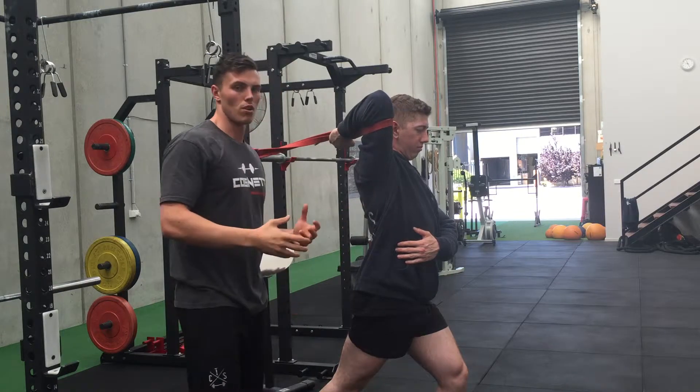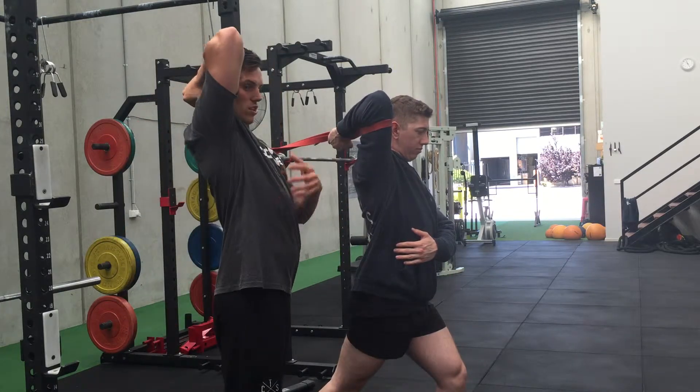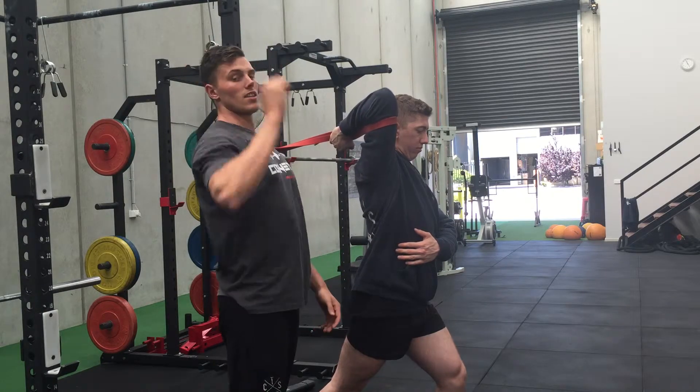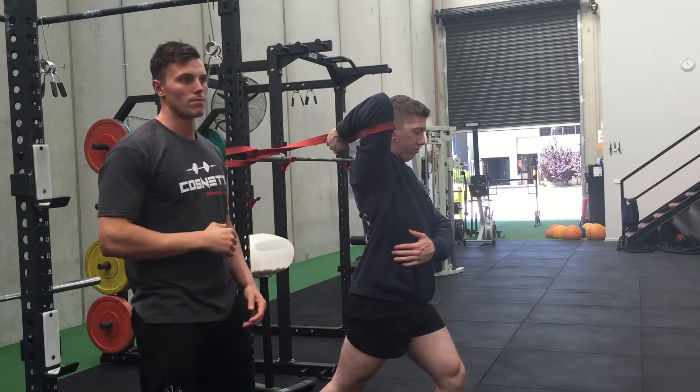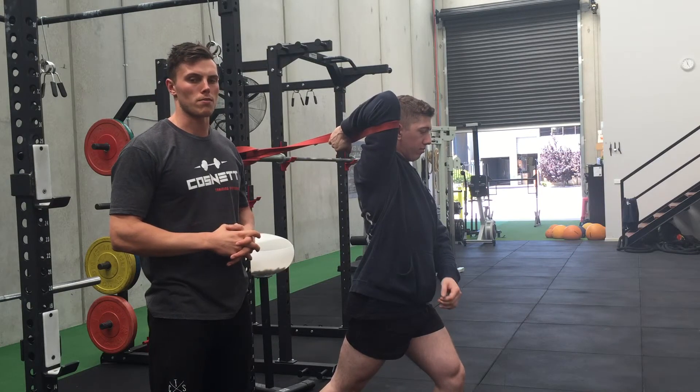A good protocol would be to hold that for a minute, and then do a few contract-relaxes — contracting through the lat and pulling down, relaxing and sinking a bit further into it. Give that a go for a good one to two minutes, and again, to improve the front rack position. Thanks guys.